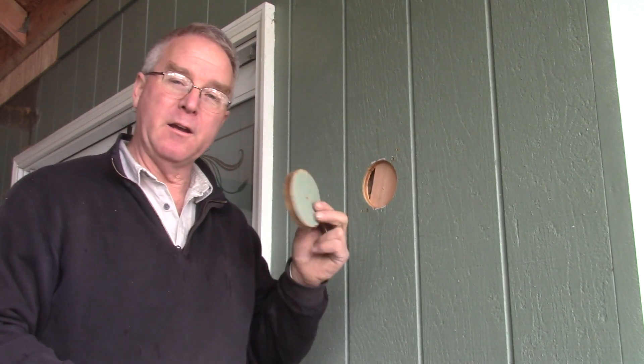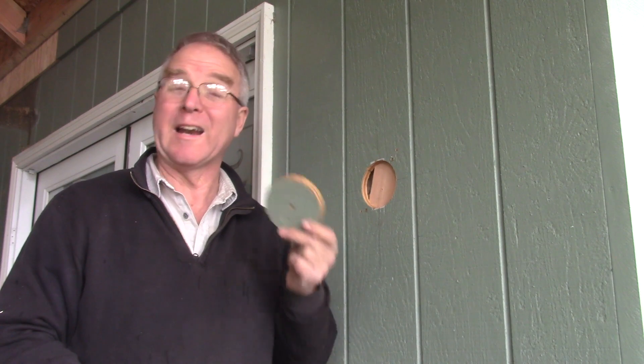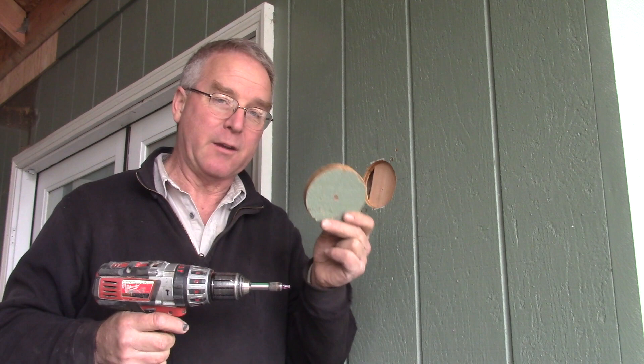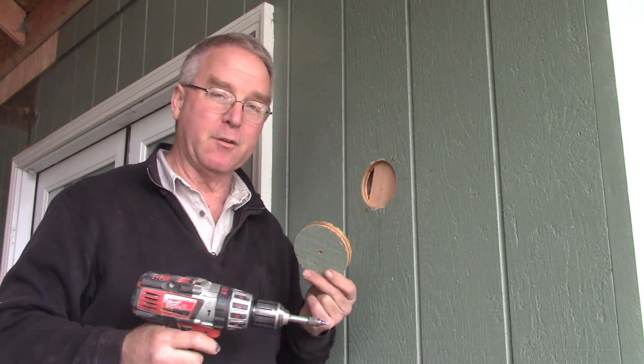This is the plug — we cut it with a 4-and-1/8-inch hole saw, which gives very close to a 4-inch diameter on the actual plug that comes out. It's going to fit great.